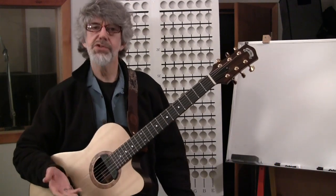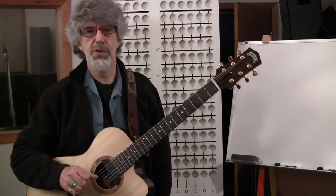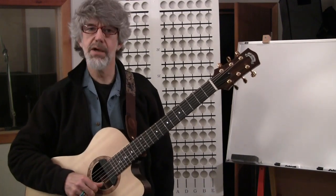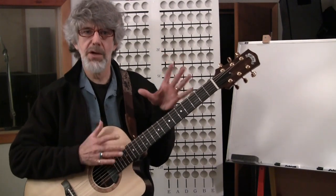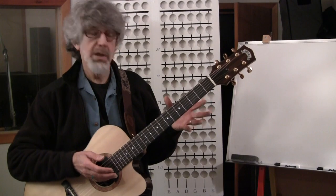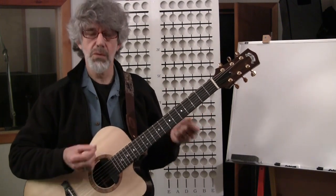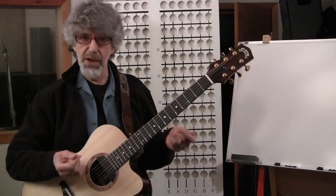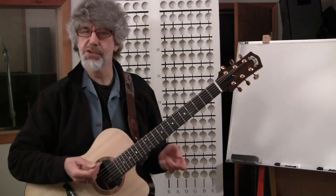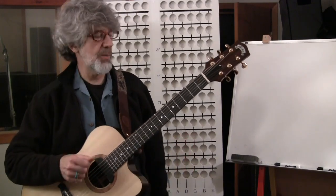The first thing you should know about this series is that I don't use any notation, so I don't want to scare anybody off who hasn't had any kind of formal training with notation. The guitar, being a very pattern-oriented instrument, allows us to learn things through shapes, and that's how this whole course is designed — through using shapes. I'll define all the shapes and give you all the terms as we go along so that you'll understand what I'm talking about.